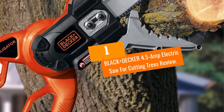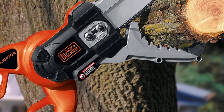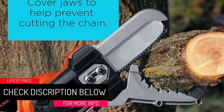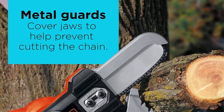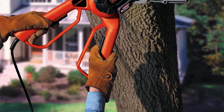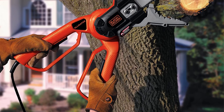At number 1: the Black+Decker 4.5-amp electric saw for cutting trees. This is a quality, lightweight, and heavy-duty electric chainsaw that comes with a robust power cord. It is easy to use and lightweight, making it ideal for cutting tree branches. You can cut branches with up to four inches in diameter, which is impressive compared to normal tools used for cutting branches.